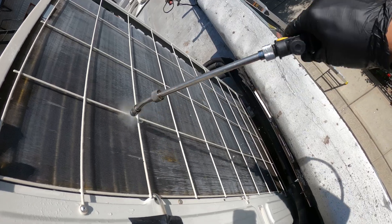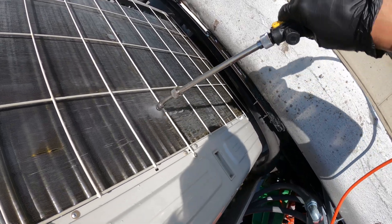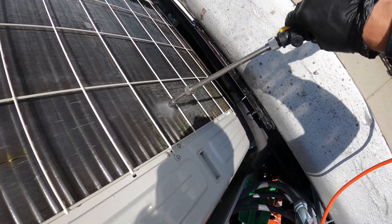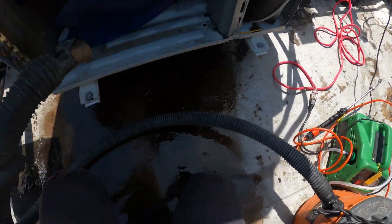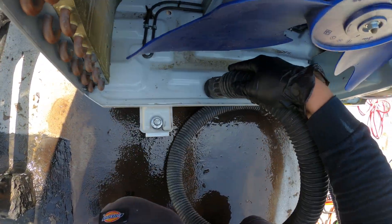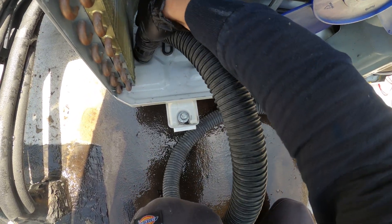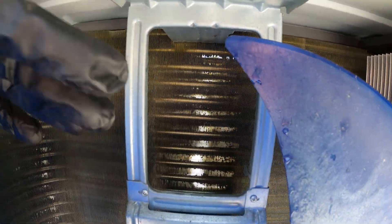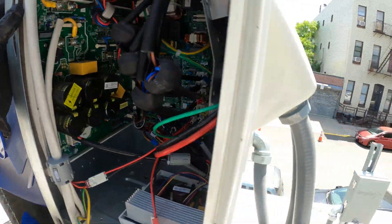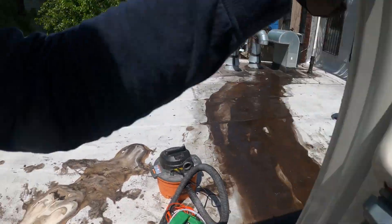That's pretty much it — just want to give it a good rinse after you apply the cleaner. A lot of dirt coming out of this one. I'm going to finish this off with a quick little vacuum. Nice and clean — roof is clean, coil is clean. You can actually see through it; you can see that light coming through. Now that is a beautiful thing.